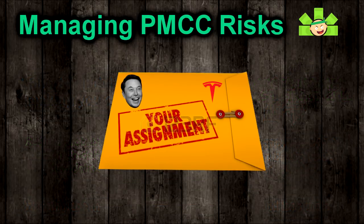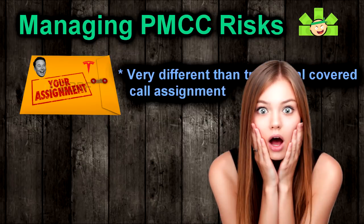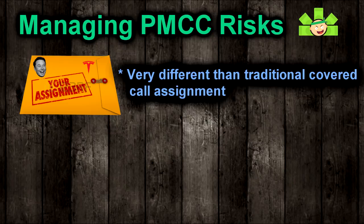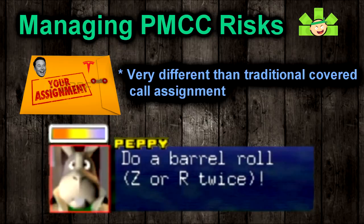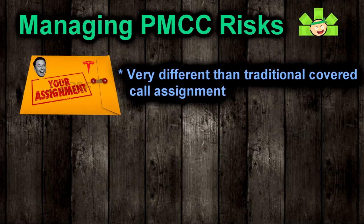Risk number three: assignment, especially early assignment. If you get assigned on a normal covered call, pretty much nothing bad happens — you sell your shares at the strike and keep all the premium. On a PMCC, things are a little more complicated. If you get assigned on the short call, you're on the hook to sell someone 100 shares, but you don't have 100 shares — only the LEAPS. You should try to avoid assignment by either rolling or closing the spread early if assignment looks likely. Robinhood in particular will try to close the spread on expiration for you if assignment appears imminent. But if you can't get out, you will get assigned on expiration — don't panic, you're probably just fine.